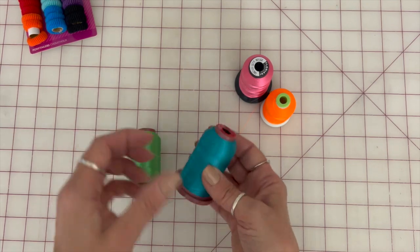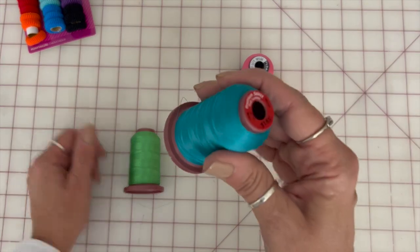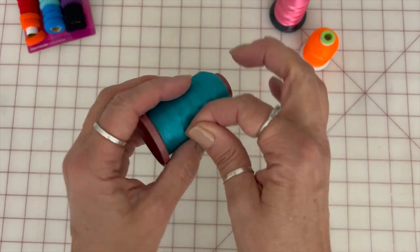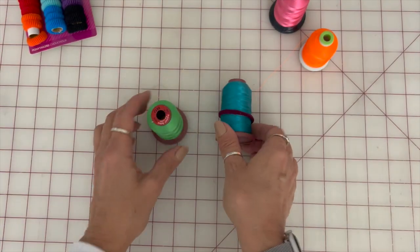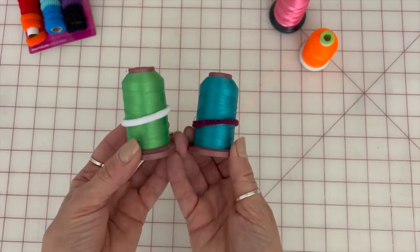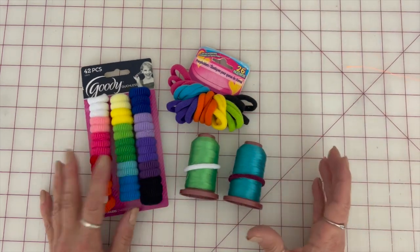If however you have threads that are purchased somewhere else — if you happen to purchase a huge bundle of hundreds of threads and they don't have the spools like that — then you run the risk of having your threads loose and unraveling in the drawer. So one of the things I've come up with to help is using hair ties to put around the thread spools like this, to keep the thread from unraveling. This is one little cheap, inexpensive way that you can protect your threads from unraveling in the drawers and keep them all nice and tidy.